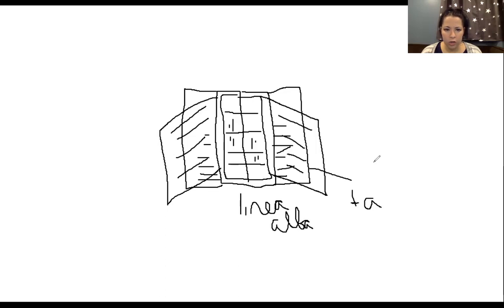The most superficial layer is anchored at the linea alba in the center, and then the superficial layer of the abdominal aponeurosis comes off of it. Rectus abdominis is sandwiched between the deep and superficial layers of the abdominal aponeurosis, with the lateral portions projecting off the sides.